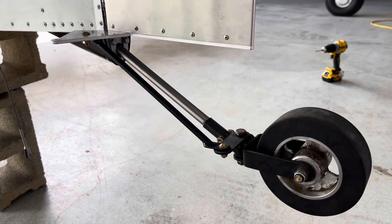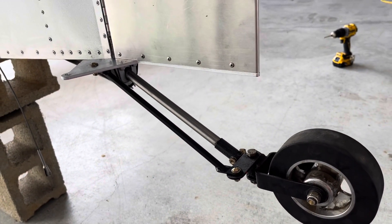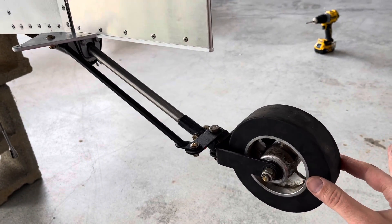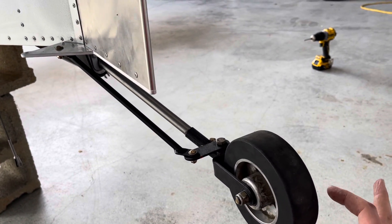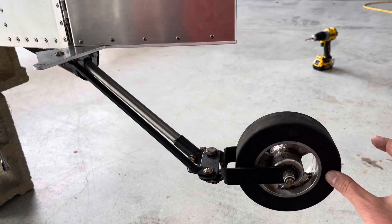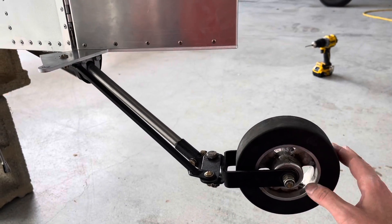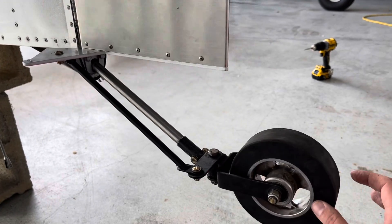So now we have the new control rod bolted in place. With just a light touch, we can move all the way to the stop going in this direction, all the way to the stop going in that direction. That does not seem to be putting any undue stress on anything — I'm just moving with a light touch.